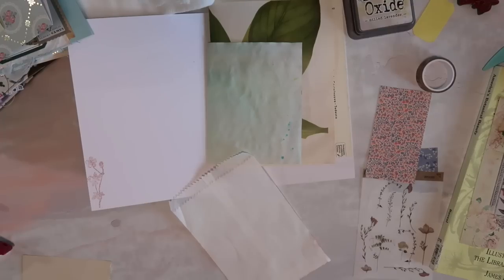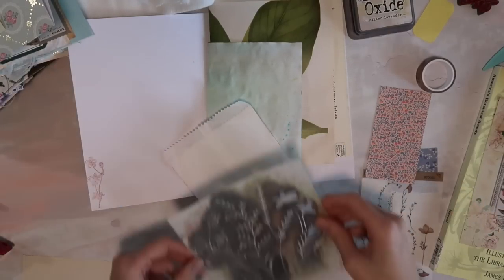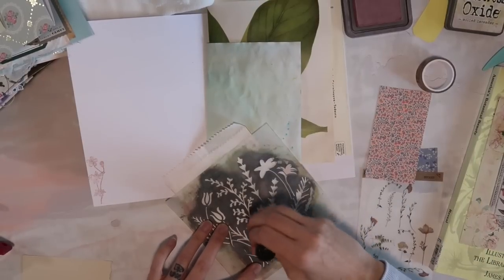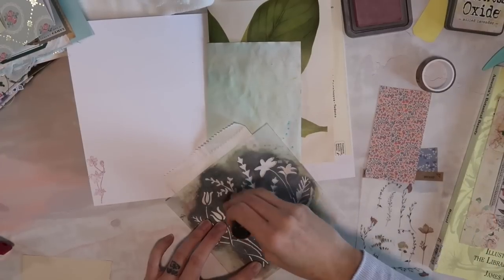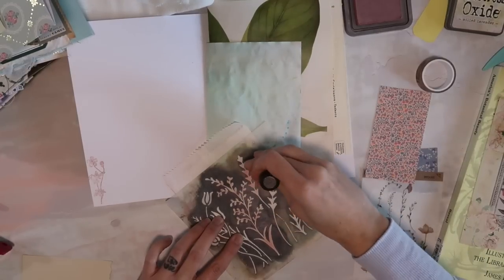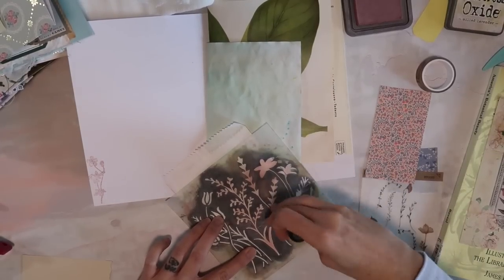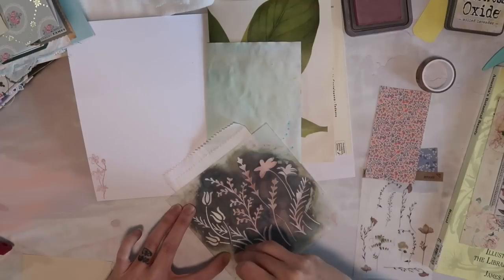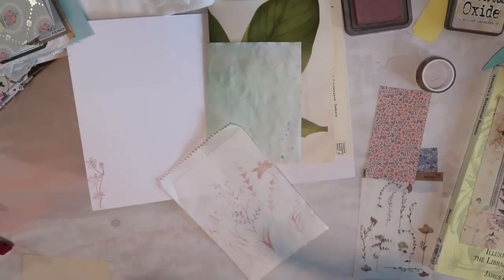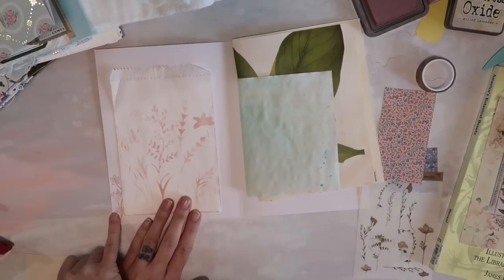One of my favorite stencils is this floral — it's like a wildflower one and I've used it so much. I thought I bought a new one but I don't know where it is. Anyway, I'm going to use the same ink and since mine's old I have to be careful because a lot of the pieces are starting to flip up and there's old ink on there. I like how that flower is kind of peeking out from behind.